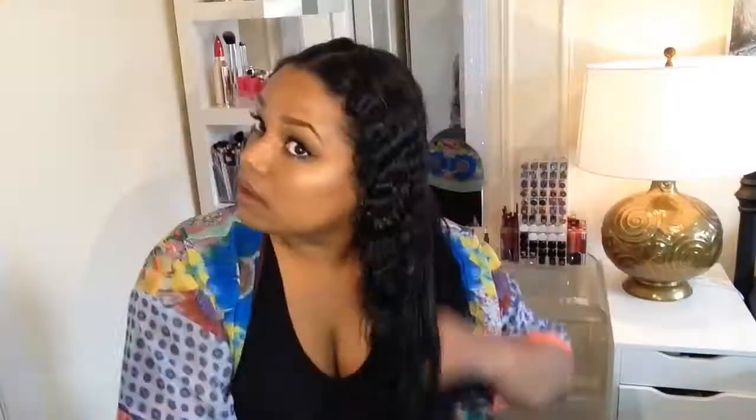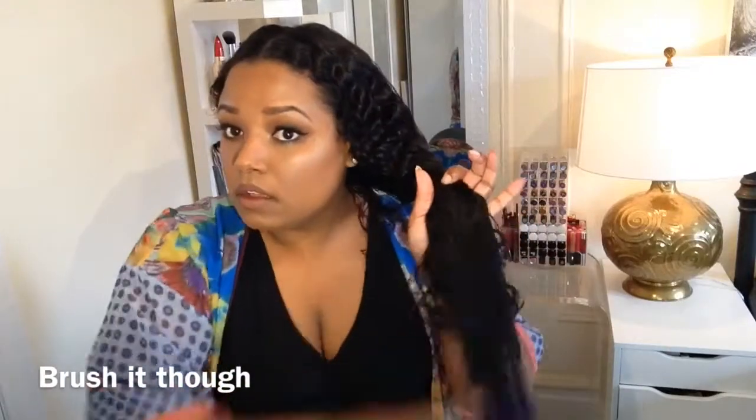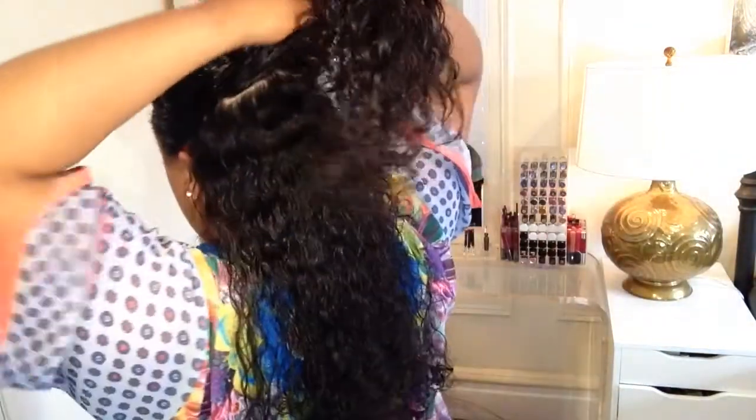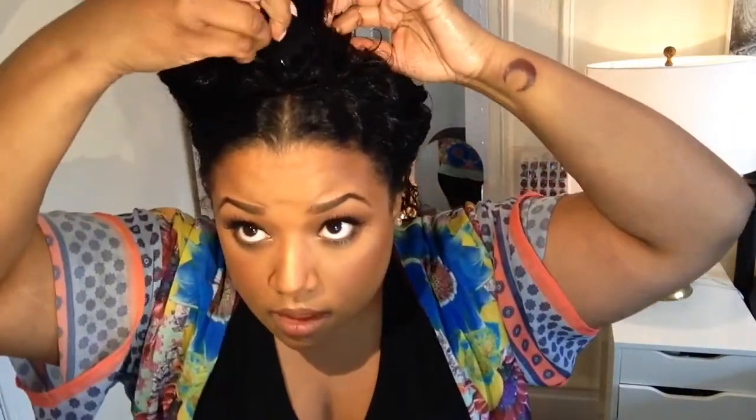A lot of times we use products that are not water soluble and they end up clogging our pores, and that's how hair loss can occur — and that is no good. Then I brush it through. This is a heat and humidity gel by WeDad, and it's fantastic. I just take sections, section it out, and put gel in each section and comb it through.